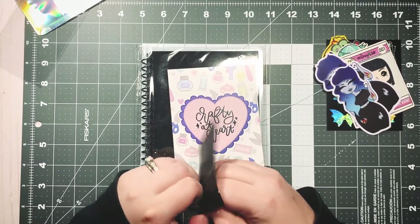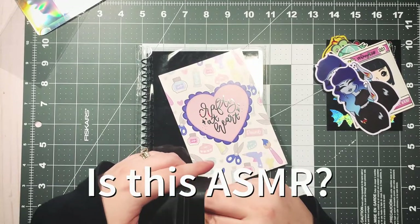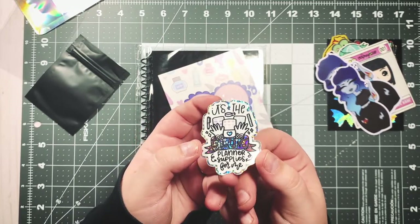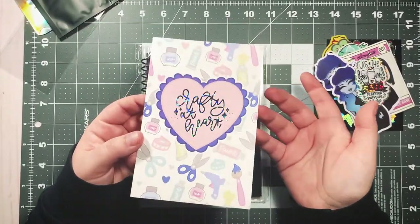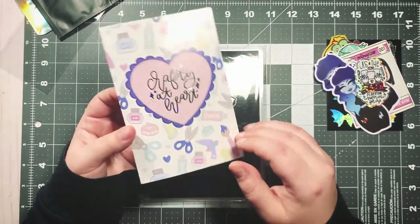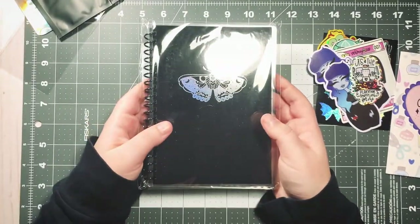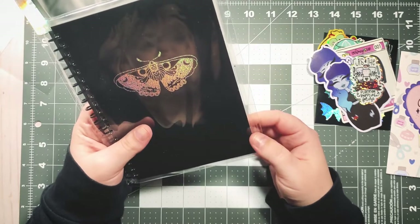This is the little mystery freebie blind bag that you get with every order — and yes! I don't have this one. It's the 'hoarding planner supplies for me' one. So, so pretty! And then there's a Crafty at Heart journaling card — I already have this one so I'll pass it along with some happy mail, but it's super cute.